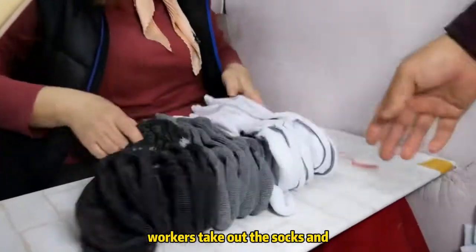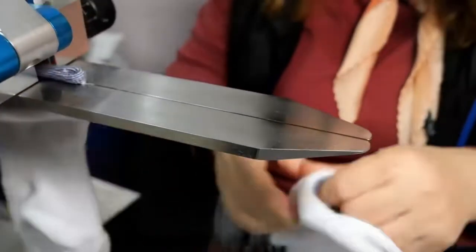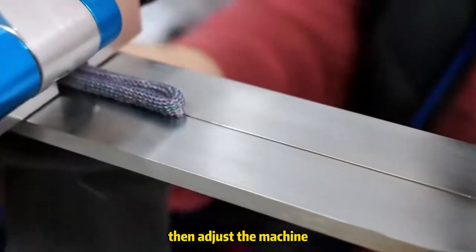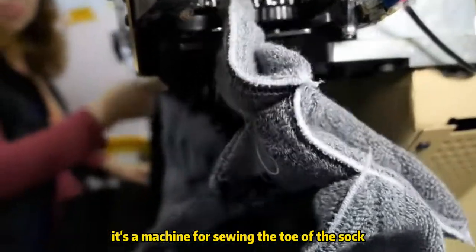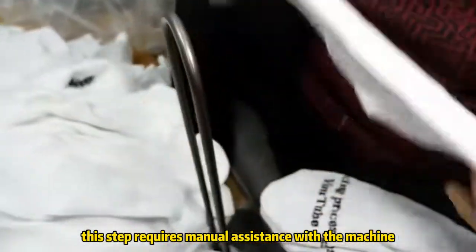Workers take out the socks and stack them neatly on the machine. But this isn't even a finished sock — it's just a sock tube. Now they need to be turned inside out one by one, then placed one by one on another machine. This machine is not scissors; it's a machine for sewing the toe of the sock, and this step requires manual assistance.